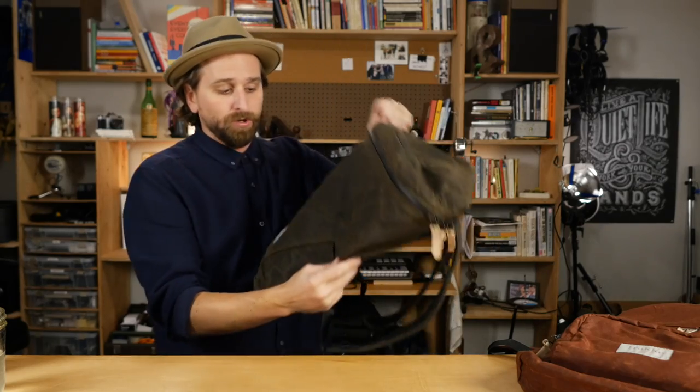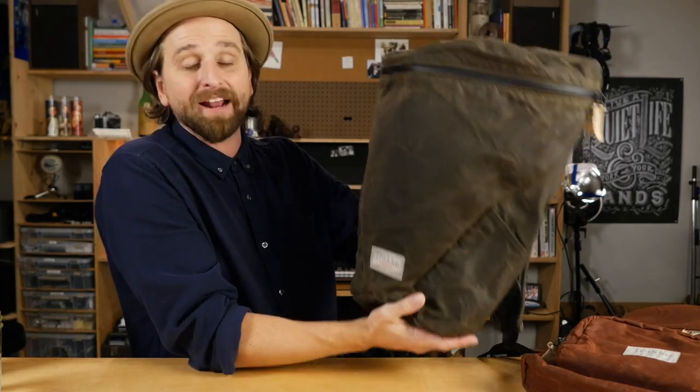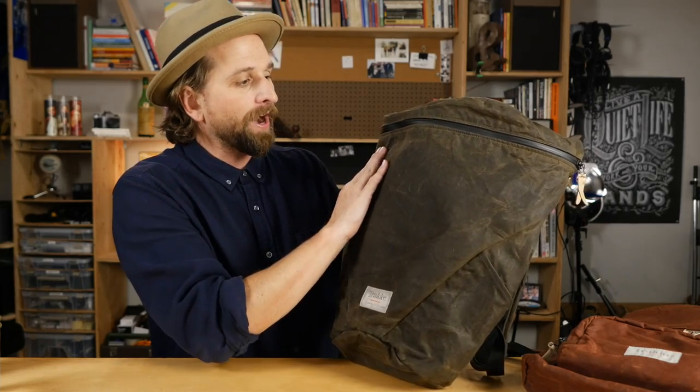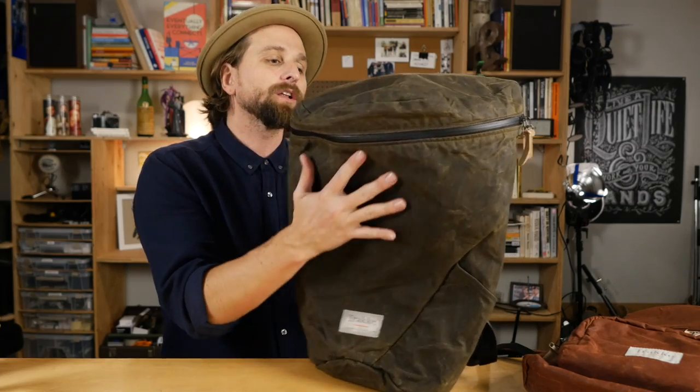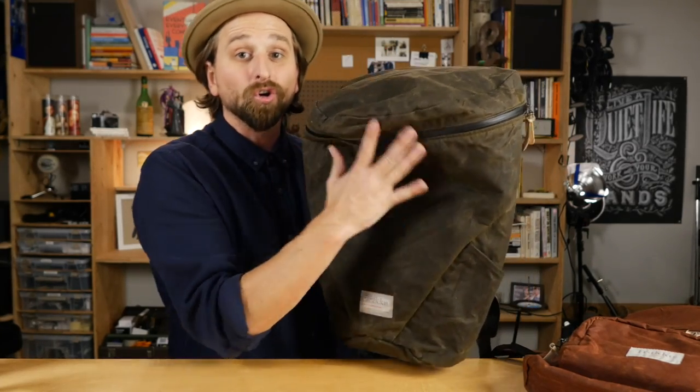When you buy this pack, what you're getting — why you buy this — is because you're a slave to the aesthetic. It looks awesome, it's going to function great. Just be your simple person: all you need is your bag to carry your laptop and a few other things, and you'll have a bag that'll last you a hundred years made of real materials. You can reapply wax to it over time. Trakke is making great ones.